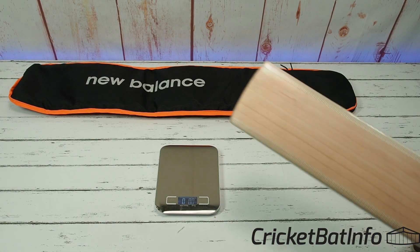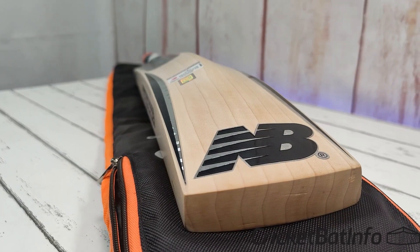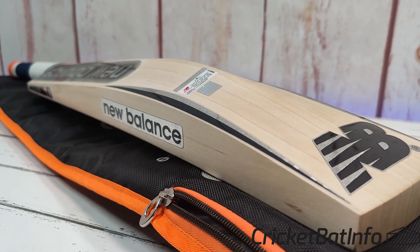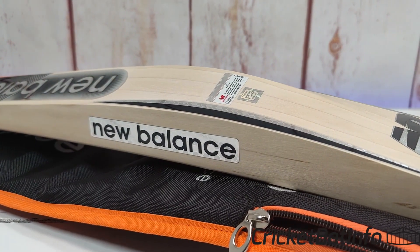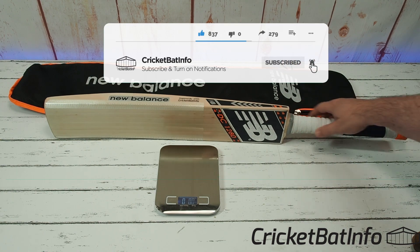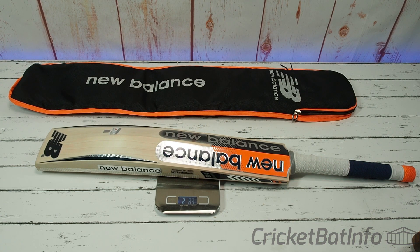Thank you very much to the owner for providing that for review — that's what this channel is about. It's about you, the owners. If you want to see your bat reviewed, you send it in to me, I'll do the review, pay the freight here and back, and cricket lovers all around the world can appreciate that particular bat from whatever brand it is. Brands can also send in bats. So that's the first New Balance for a while and I hope to see a few more in the future. Thanks very much everyone.